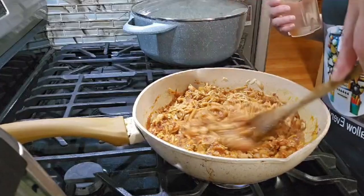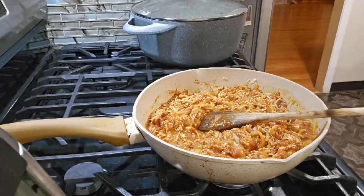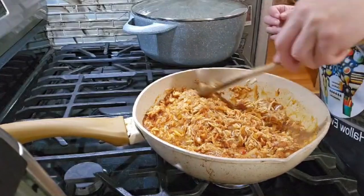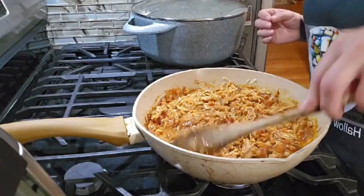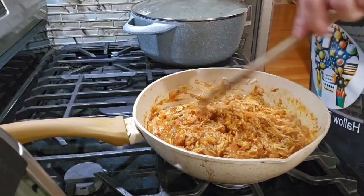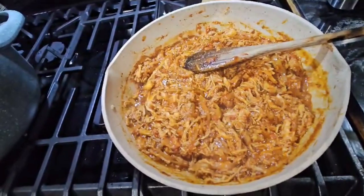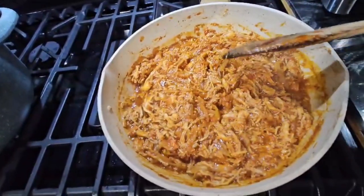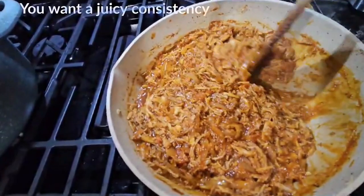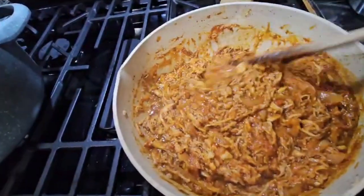The salt is to your taste, but I'm just putting the consomé because that already has salt — if you need more, it's up to you. You can always taste it and add more if needed. I'm going to let it cook, and after 40 minutes or less we already got the tinga. As you can see, it's not too dry and not too wet either — perfect for the tostadas.